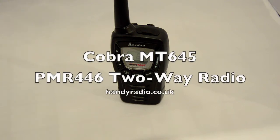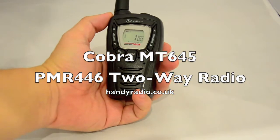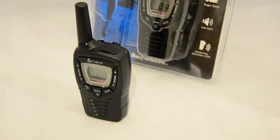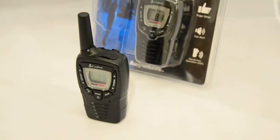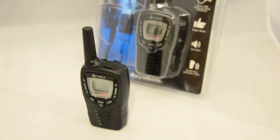Hi guys, welcome to Handy Radio. Today we're going to have a look at the brand new Cobra PMR446 radio, model number MT645. It comes in a pair and it's in the standard Cobra packaging, which you can see in the background here.